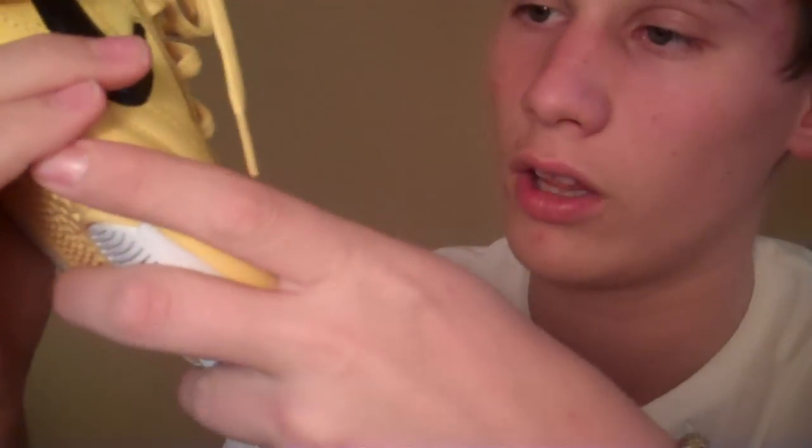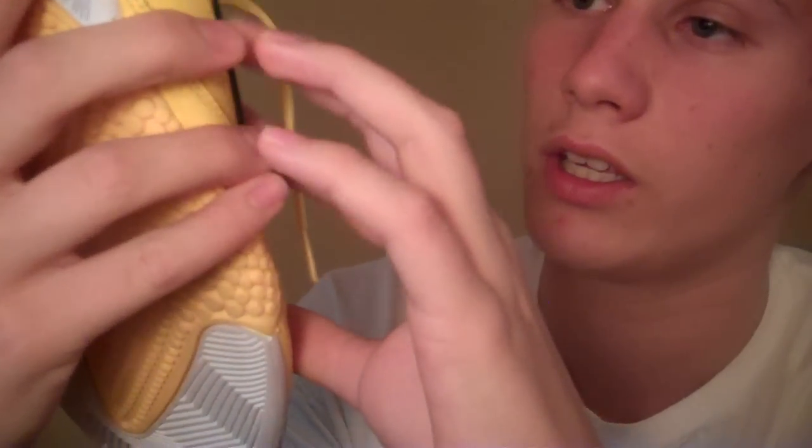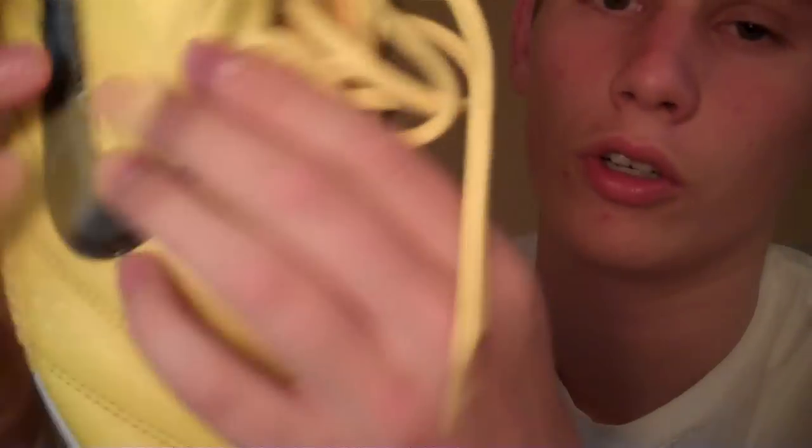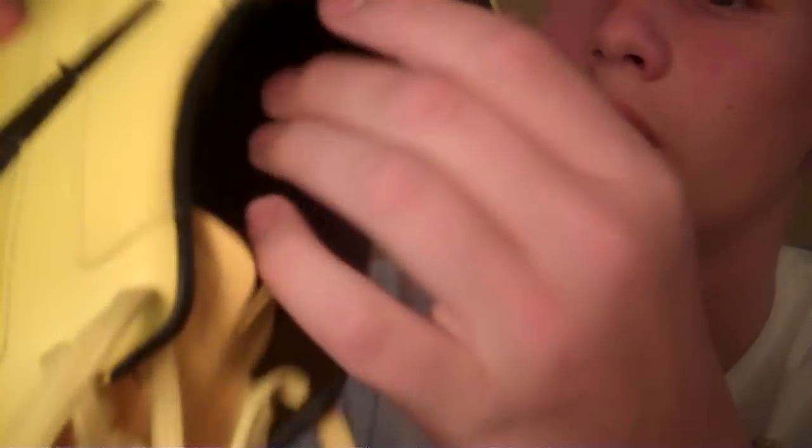The reason why I really like these is because they have full grain leather. There's this mesh part at the back, in case you're sweating. I really like the grip design at the bottom.